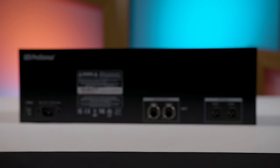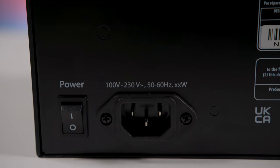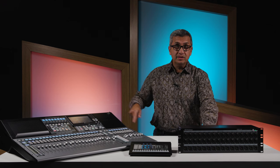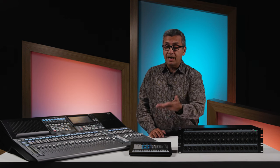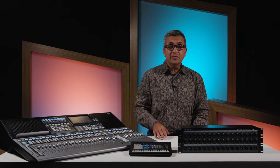On the back panel, you have a power switch, you have your IEC connector, and you also have dual AVB jacks. What this allows you to do is one of these will go to my mixer, but I can connect the second one to any other AVB ecosystem device. So let's say I have another mixer on the network, or I have an ear mix like this — I can just daisy chain straight out of that into another device.